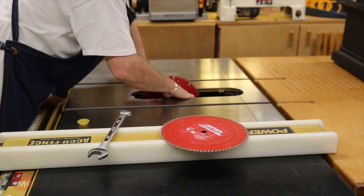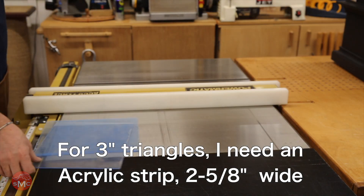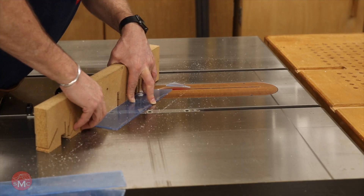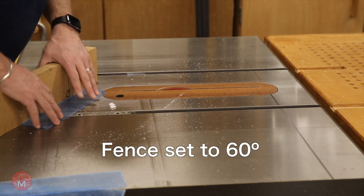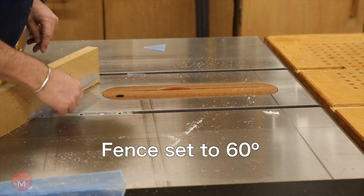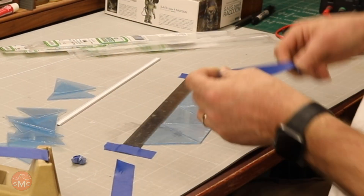For cutting the acrylic I use my finest tooth blade and then a zero clearance blade guard so that it supports all the acrylic and helps to get a smoother cut. The fence is set to 60 degrees and I'm just aiming for right at the top of that angle, and that'll give me a nice equilateral triangle all the way around.